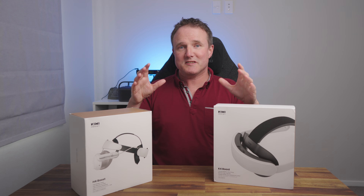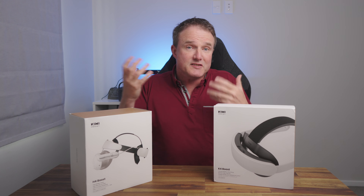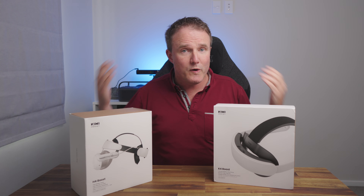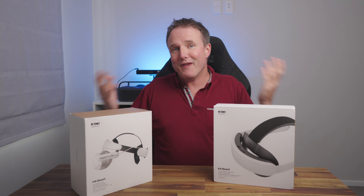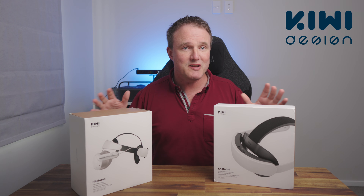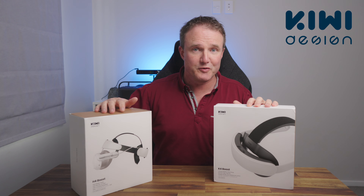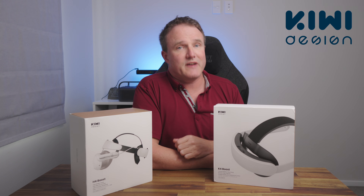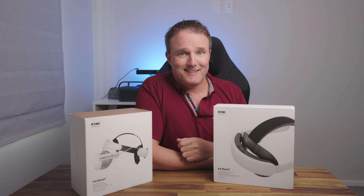If you want to upgrade the head strap on your Quest 3 or your Quest 3S, then really there's two main styles to choose from: either clamshell or Halo. So which one is right for you? That's what we're here to find out. I'm going to be checking out Kiwi Design's brand new head straps, the K4 Boost and the H4 Boost, both of which boast a battery to give you hours of extra gameplay. Let's get into it.